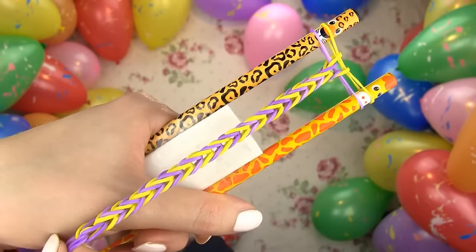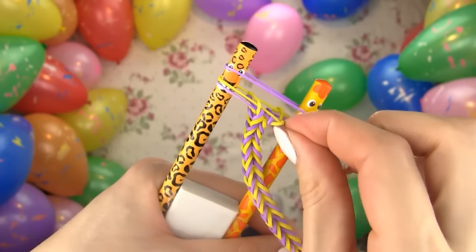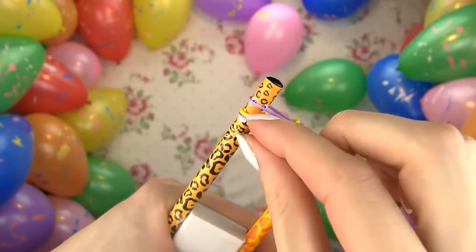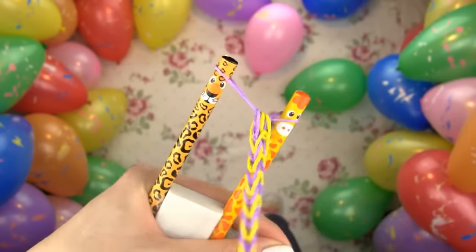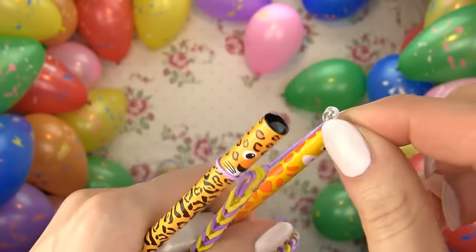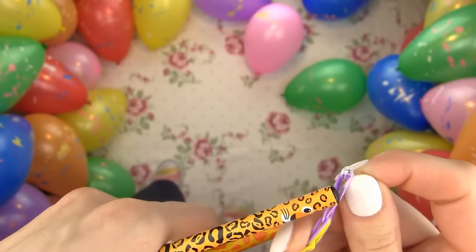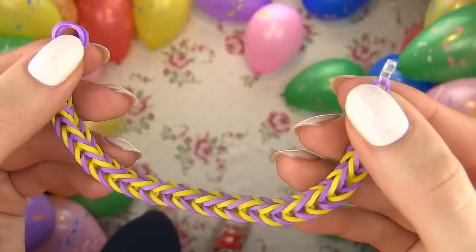Simply continue adding bands and pulling the bottom one over the top ones, making sure that you add alternating colors each time — yellow, purple, yellow, purple and so on in my case. When your bracelet is long enough to fit your wrist, add the last band and then pull both bottom bands over it. Now you are left with only one band on the pencils. Take a c-clip and slide it on the band loop on the right, take everything over to the left and attach it on that band loop too. Our bracelet is all done!